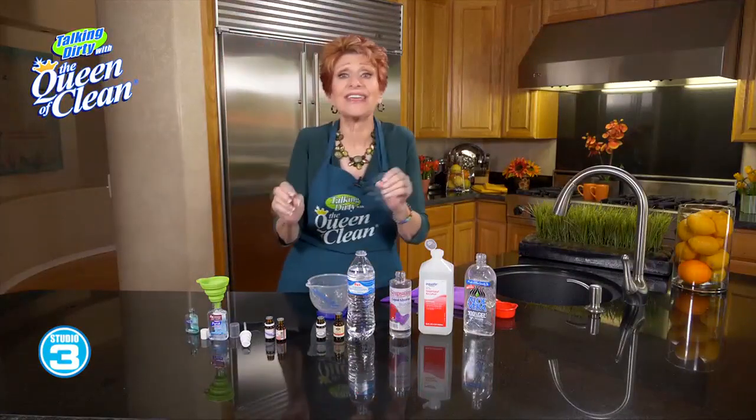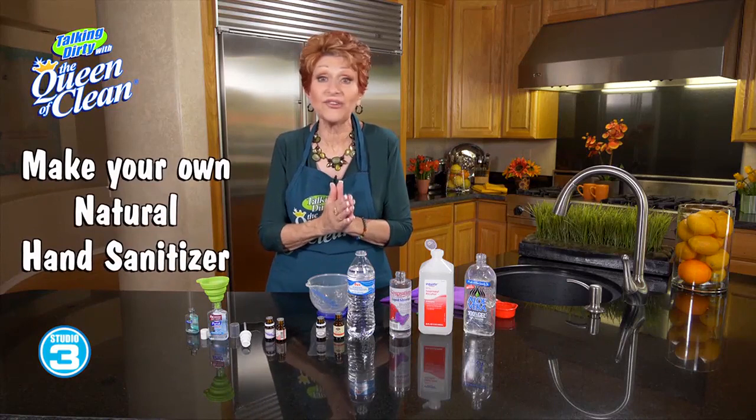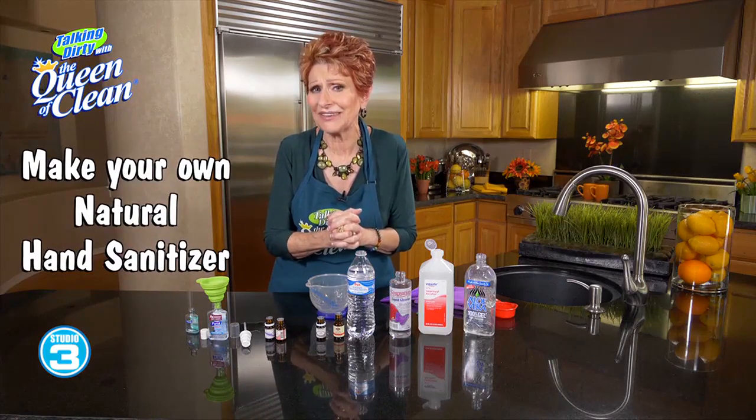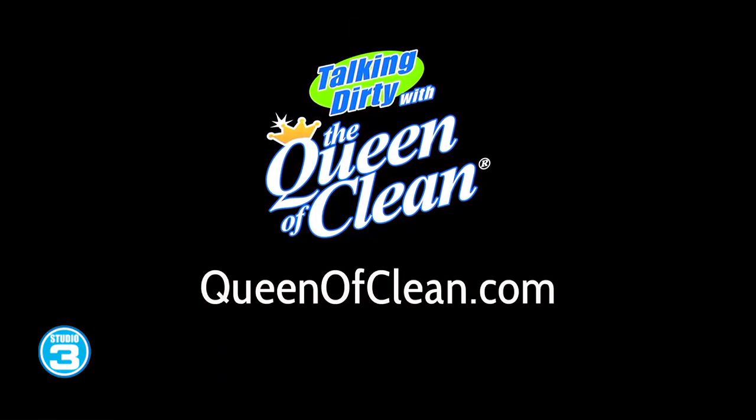When you're done, it smells great. It works great. It's the best natural hand sanitizer you'll ever use. You never have to worry about the kids or you putting your fingers in your mouth. For more information, go to queenofclean.com. Thanks for talking dirty with the Queen of Clean.